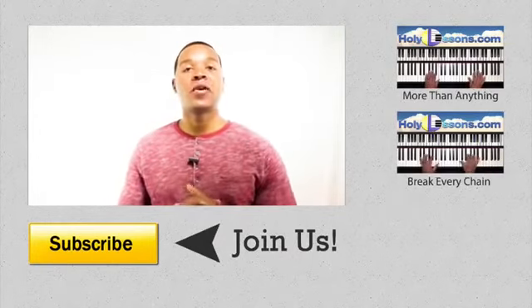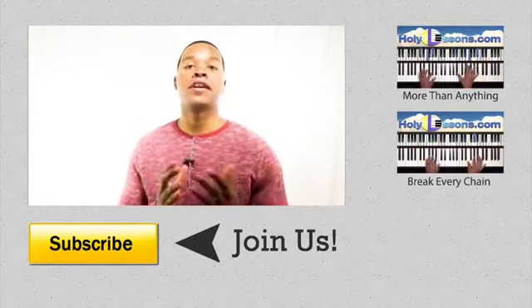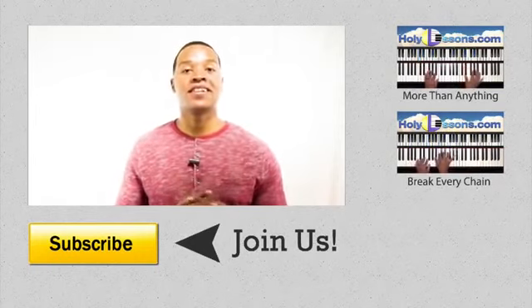Okay guys, thanks again for watching. Don't forget to subscribe, like, comment, or even share with a buddy if these lessons have been a help to you. Also check out the description below and our YouTube homepage for how you can make a request. See you guys next time.